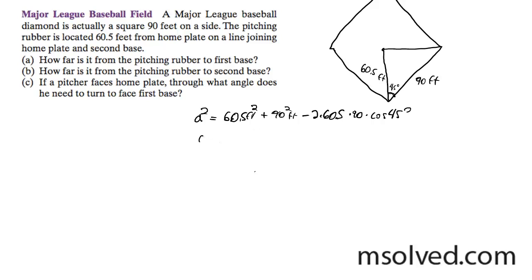What this boils down to, after running your calculator through all that, it's going to be 4063.25. I take the square root of that and I get A is equal to 63.74 — I'll just round it to 63.7 feet.